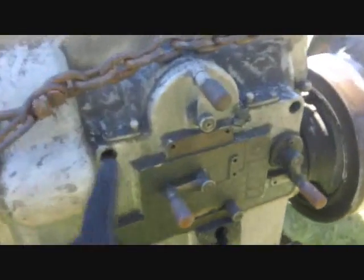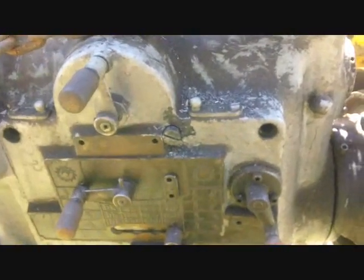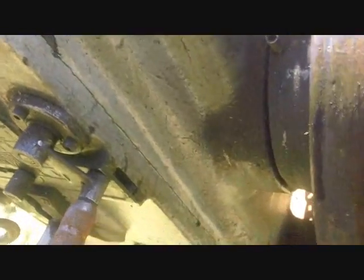I've got all the screws out except for this one, which I left in and just loosened because I don't want things to just fall out. It's really stuck in there, probably from being in there so long, and also the fact that it's painted in, although that paint line is starting to crack all around.